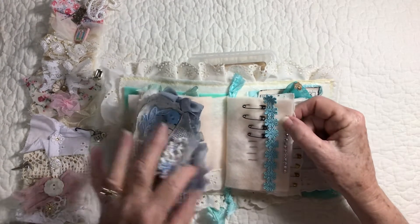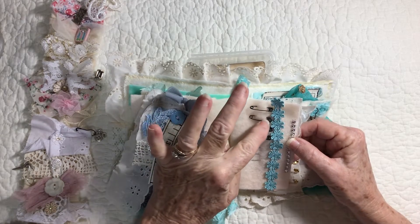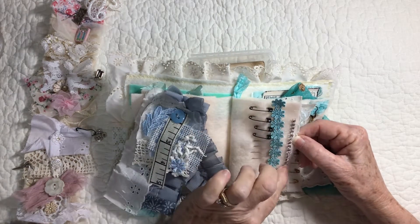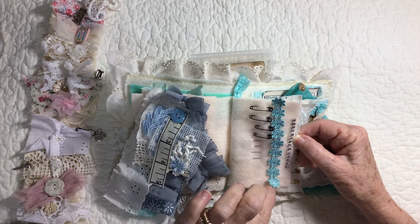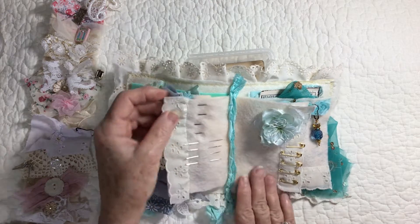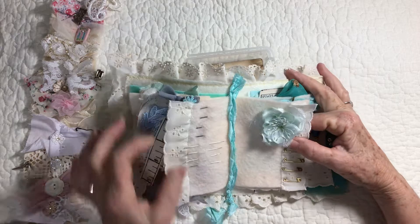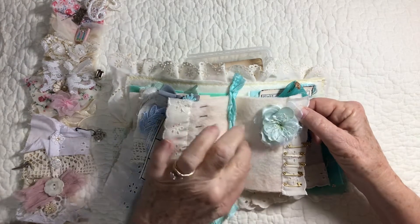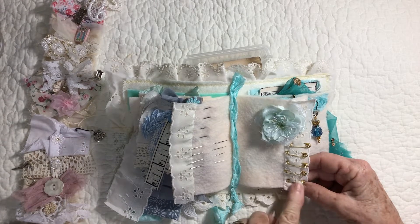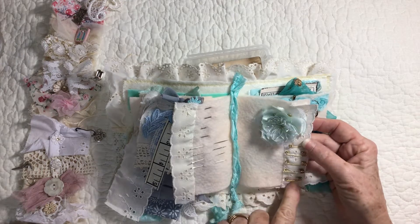On the next page, I added some really pretty little tiny black safety pins, and then some aqua trim, and then some bling. All of this can be taken off — just snip it off and you've got all this to use. Over here I added needles. This is the center, and this blue satin and silk flower is hand-stitched in. Then you've got the pretty little gold petite safety pins. And I ran the eyelet down this side too.